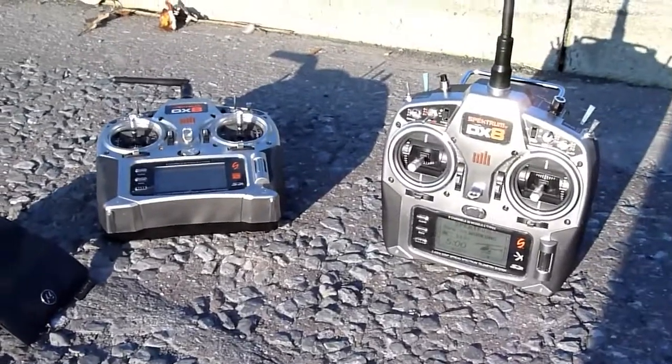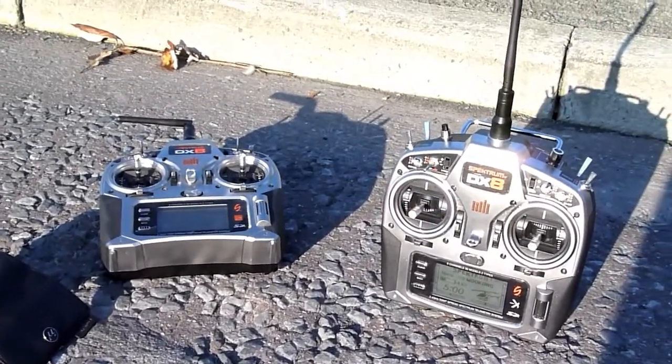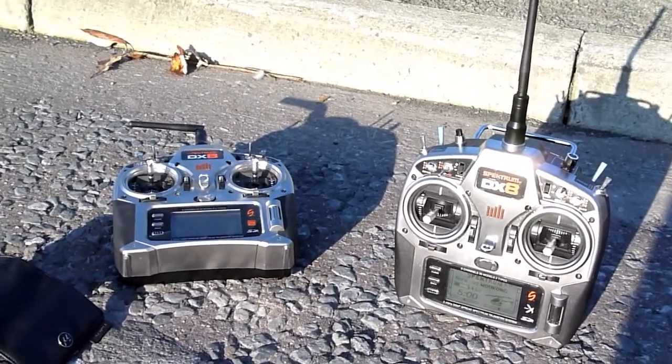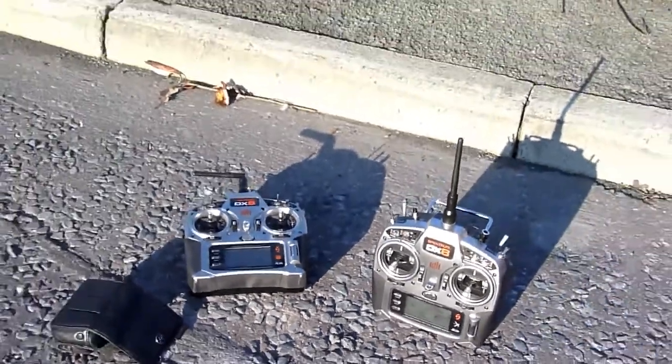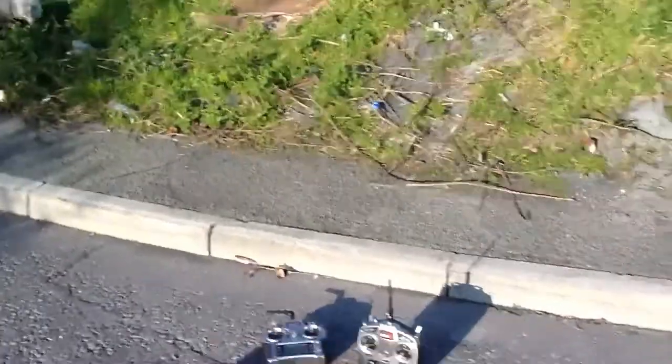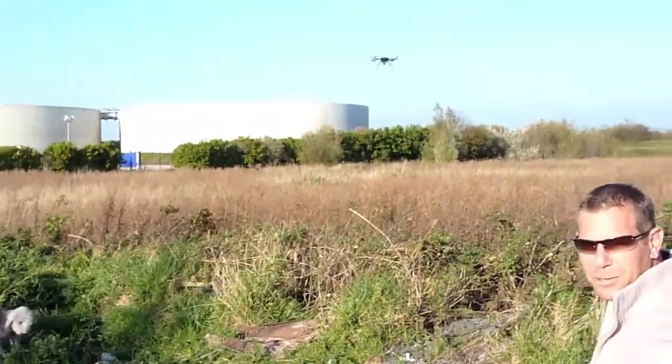There's the 2DX8 on the ground. So here we are, quick WMK test flight, and Geoffrey's bonbon is just a good looking one.